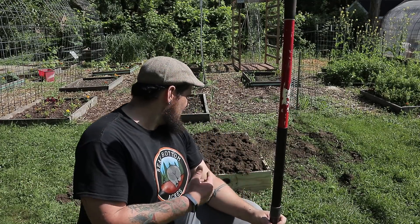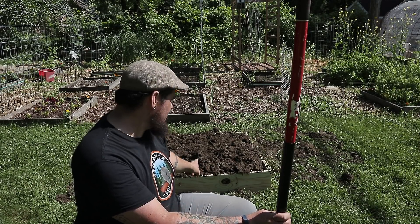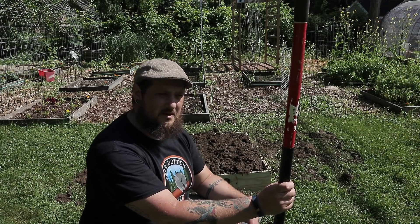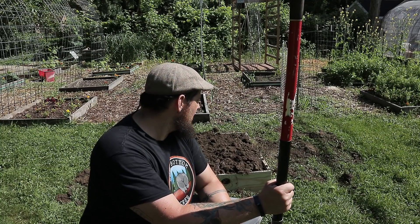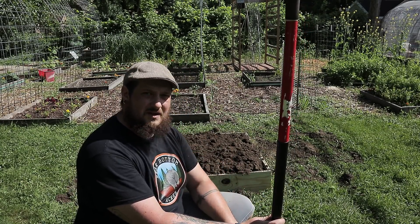We filled it up — that was pretty good. The dirt's all the way to the top. I'm going to wait a couple of days before I plant anything to see if it settles down any. A little bit of rain, a little bit of time, and it'll start settling down — the dirt will fall through the cracks. It's hilled up a little bit, so I think we're going to be alright.